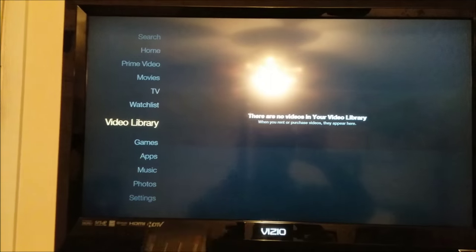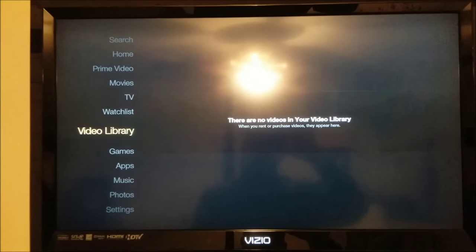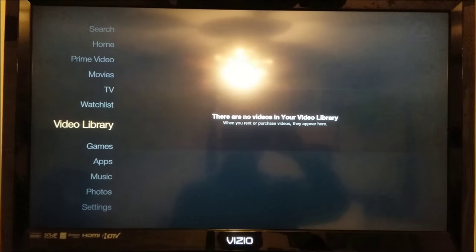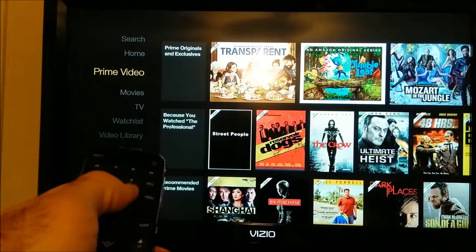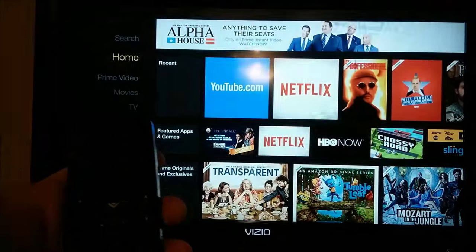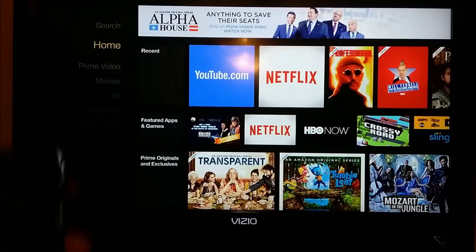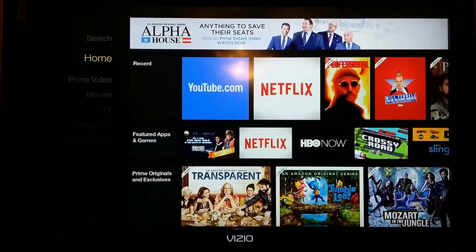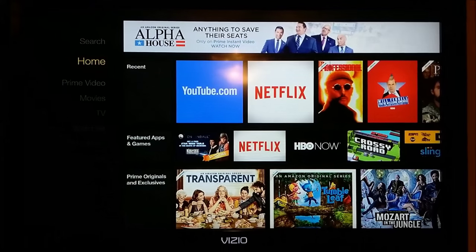Obviously, I bought the TV Stick so that I could have the voice search, but it's not working correctly. I called Amazon and they're going to send out a replacement, but they told me what is happening here is impossible. That's just to show you that they don't know everything. Hopefully when they send me a new one, the voice remote will work.